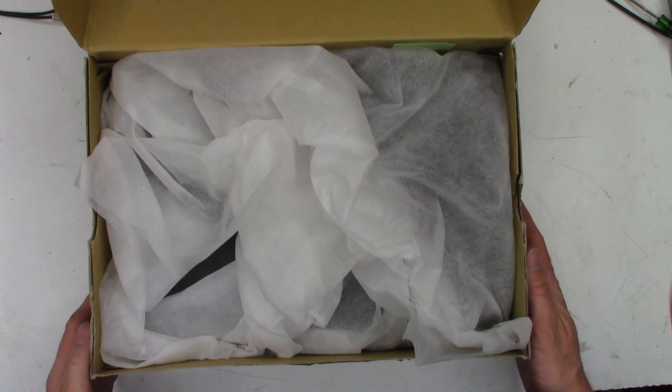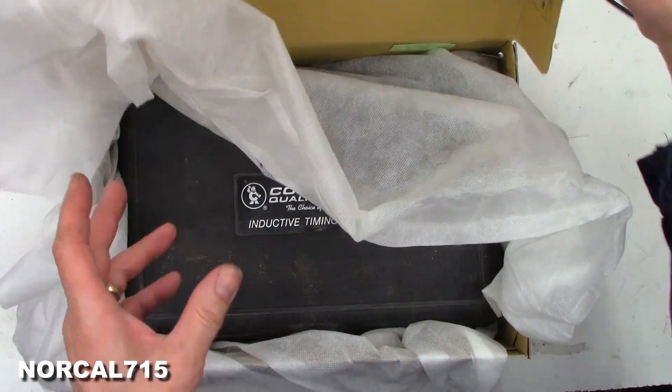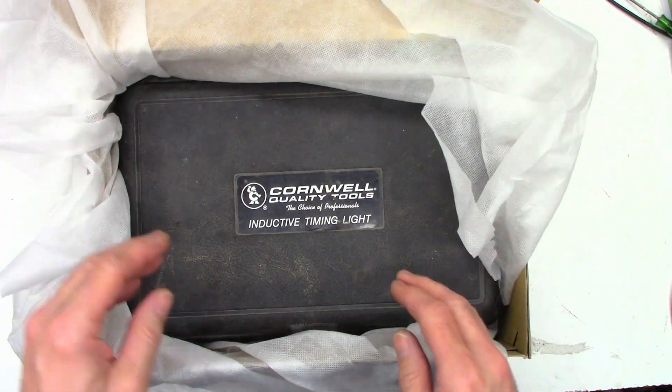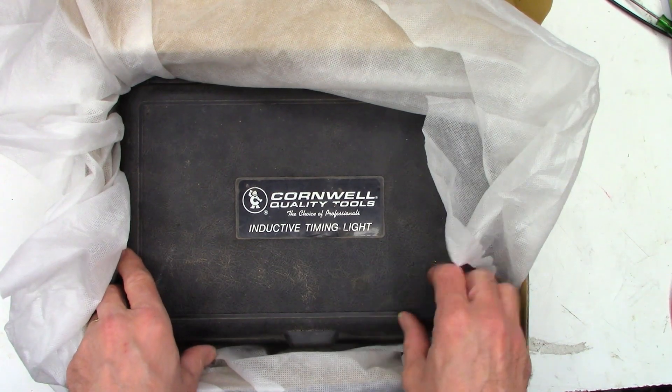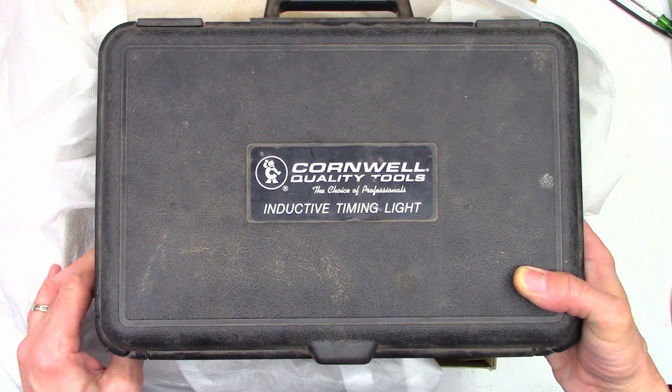All right, so what do we have today? A customer shipped this in to me from Indiana — a Cornwell quality tools inductive timing light. Well, let's take a peek at it and see what's in it.